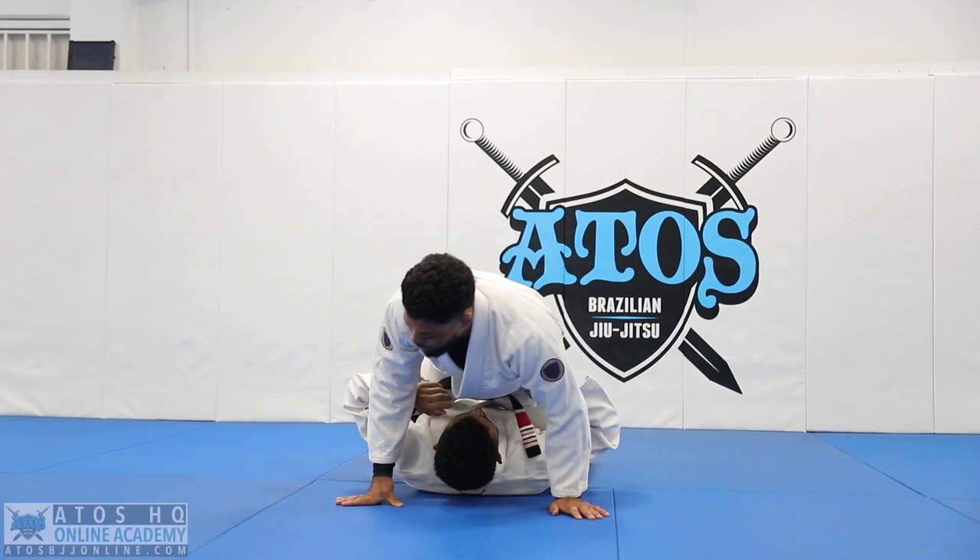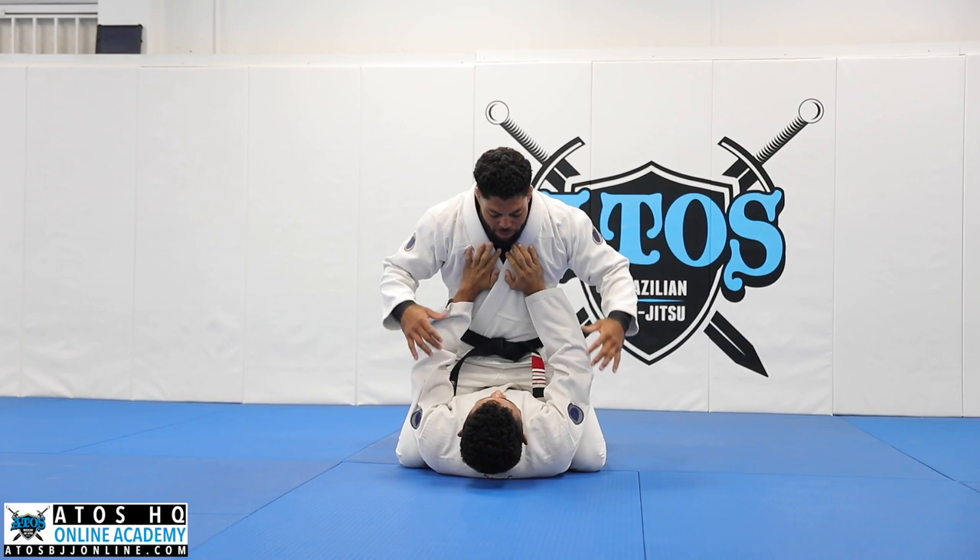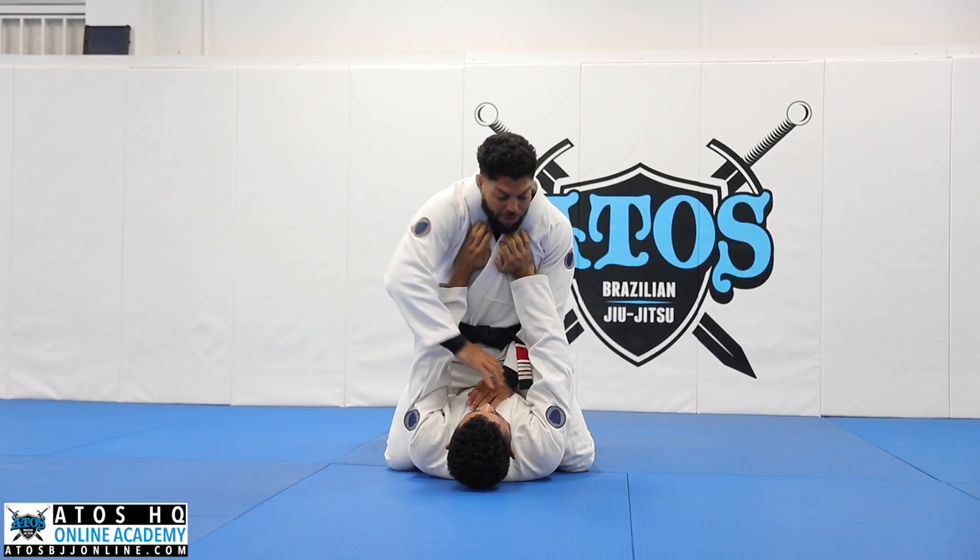Let's start with some arm bars to mount, just to warm up. One person will be like pushing your chest. So you go one hand under, one hand over.